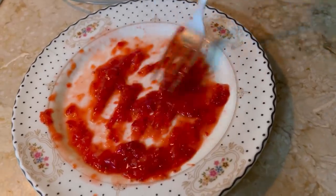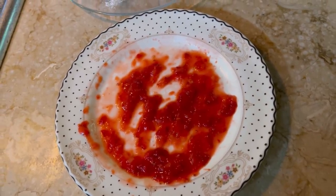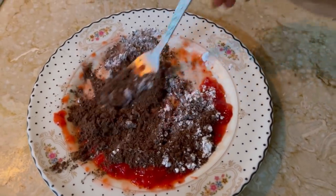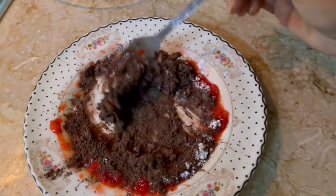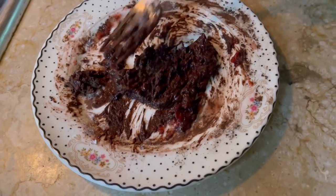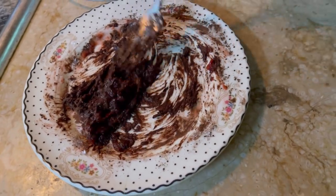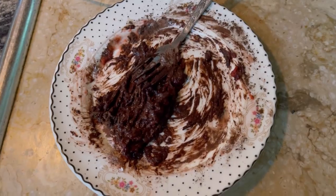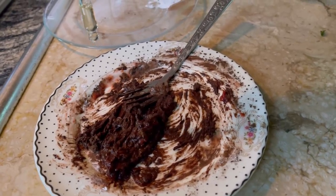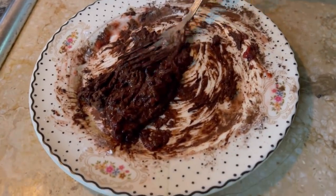Now we will add cocoa powder and corn flour to the mashed strawberry. Then we will add 4–5 drops of vitamin E oil — you can use a capsule. This mask works for both oily and dry skin. We will mix it all together and it is ready to use.